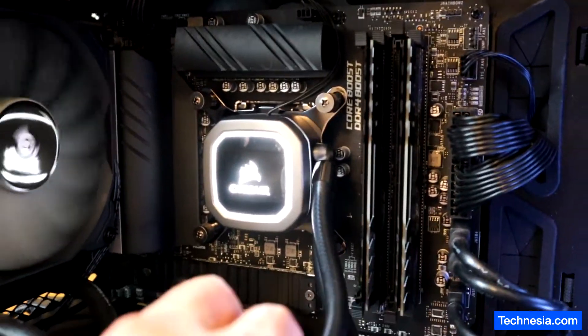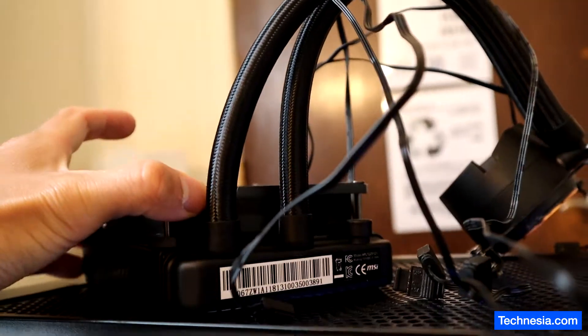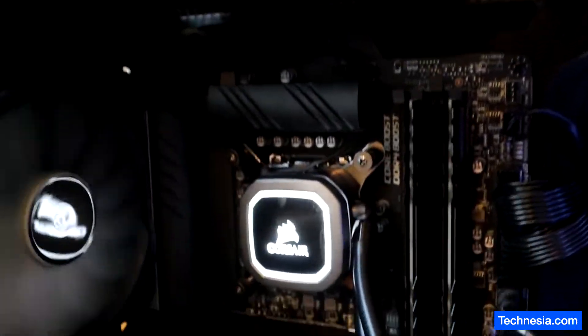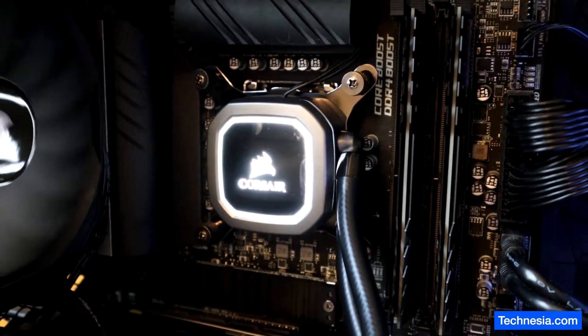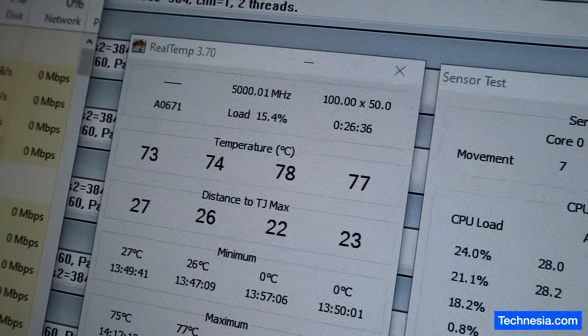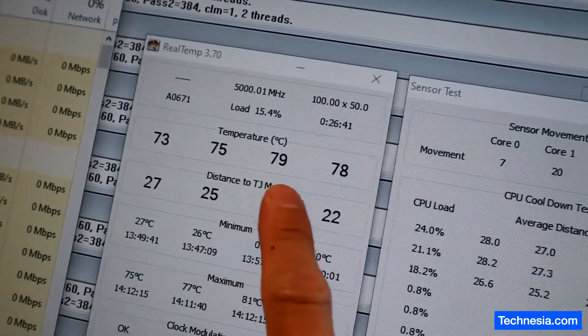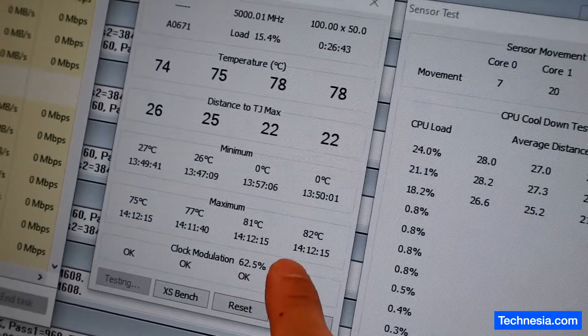The new liquid cooling system is installed. I replaced the defective MSI 120R liquid cooler with this Corsair H60 liquid cooling system. Right now I am running a stress test to see how much cooler this one is. Before, the temperature went up to 100 degrees, and right now it's about 80 to 81 degrees Celsius.